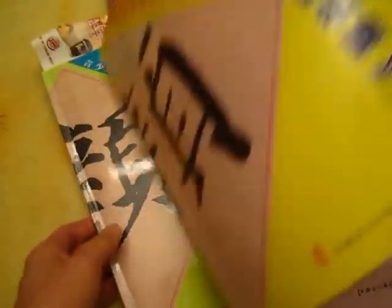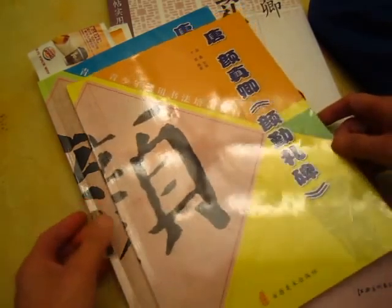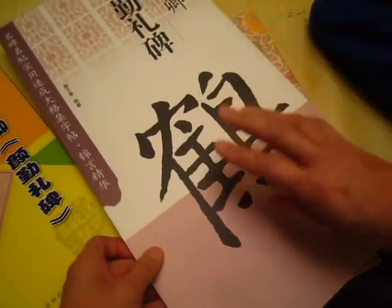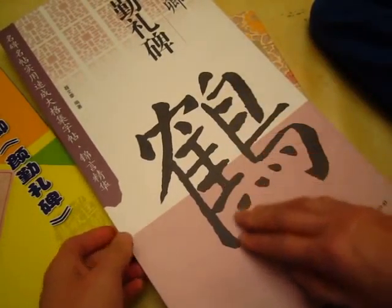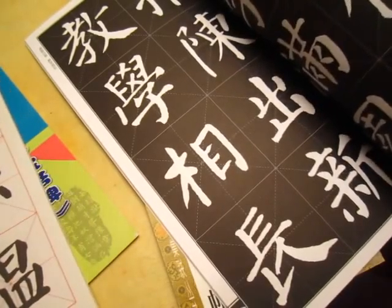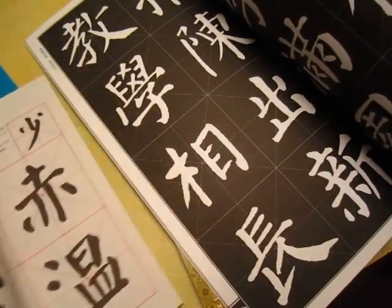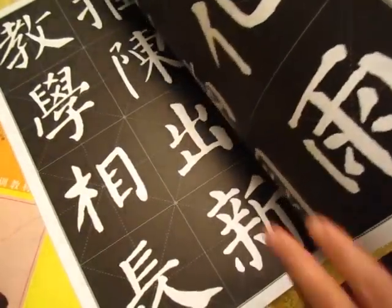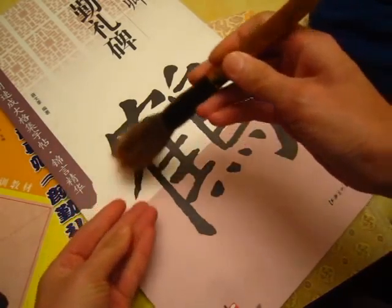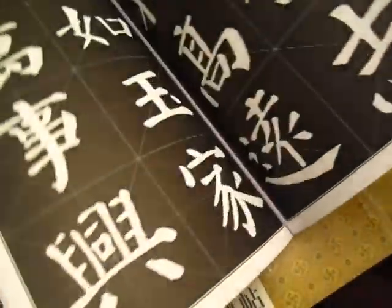If you like, you can get two, but one is already sufficient if budget is a concern. This one is also Yan Zhen Qing style but in a much larger character size. For this one you will need to use a brush even larger than the white cloud — a really large brush, a large white cloud — to handle it properly.